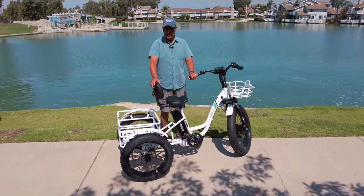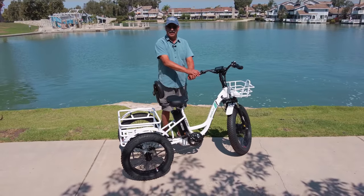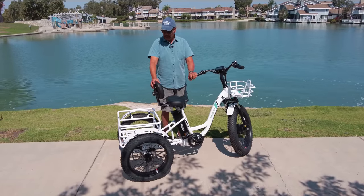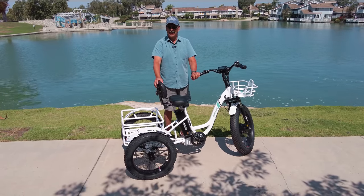The neat thing about this bike that I like is that you're getting exercise — you're pedaling — but it gives you assistance with the electric to make pedaling a little easier. Or you can go just straight on electric. And the fat tires going over rough areas is great. I really like it.